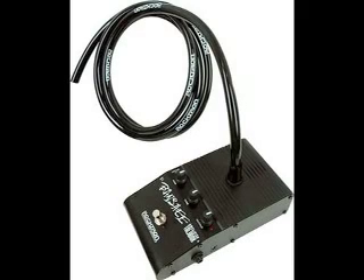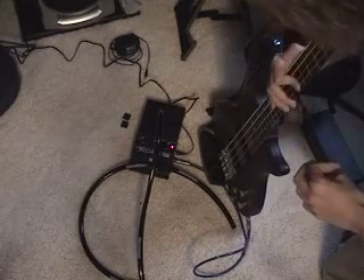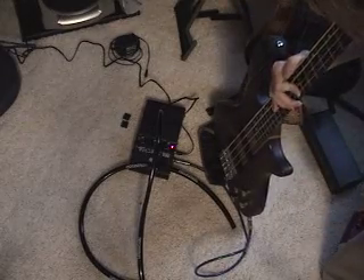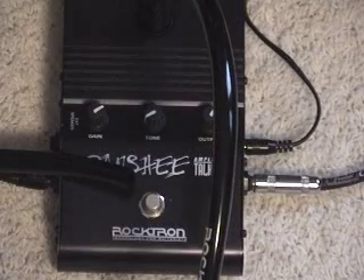The Banshee is the easiest to use TalkBox that I've ever owned. Unlike some TalkBoxes, the Banshee comes with its own built-in preamp, so you can plug passive instruments directly into it. The Banshee also includes an output jack that can send the input to an amp when the effect is turned off.